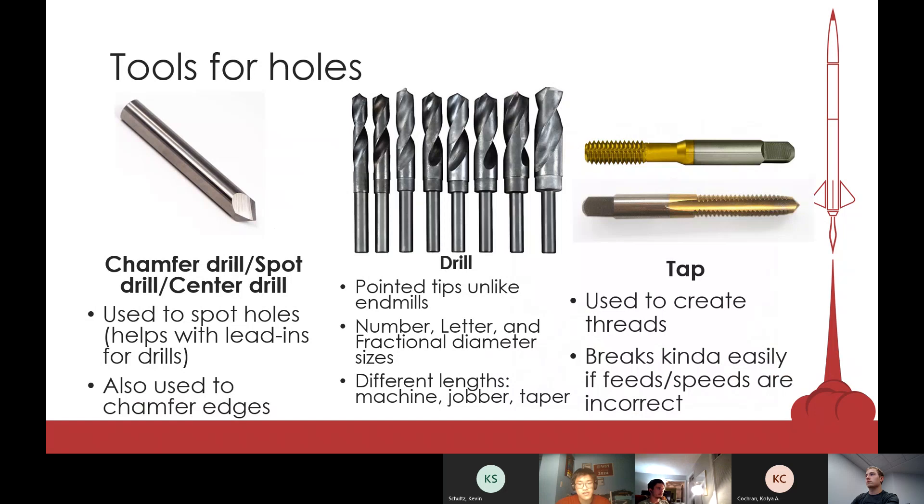For holes, you would typically use a combination of three tools. The first is the chamfer drill, also called the chamfer, spot drill, or center drill. It essentially just creates a small divot in the stock, which you can use to guide a drill into your stock. If you were to drill a hole straight into a flat surface, it's likely to deflect if you don't approach at a perfect 90-degree angle. Using a center drill helps guide the drill so it would be perfectly perpendicular. You can also use it to chamfer edges.